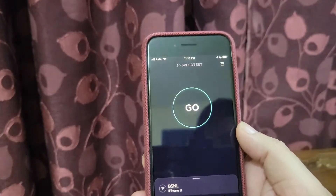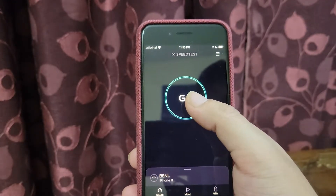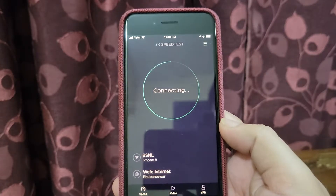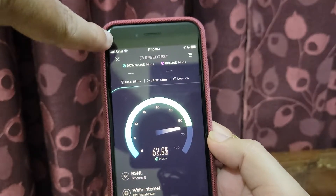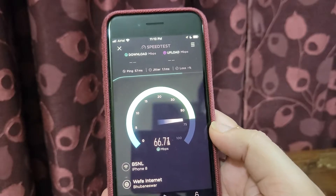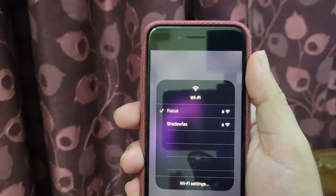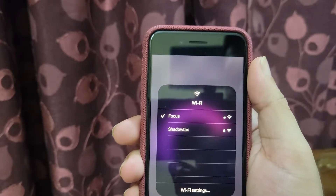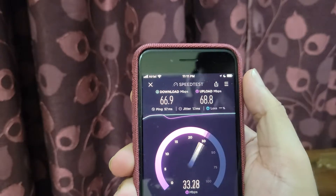Now I am around 20 feet away from the main router and 10 to 15 feet away from the second deco. We are getting full internet speed and also a full Wi-Fi connection — the speed is really good. For reference, I have two Wi-Fi connections active at my home: one is the deco we set up, and the other is my default router. But still we are able to get full internet speeds.